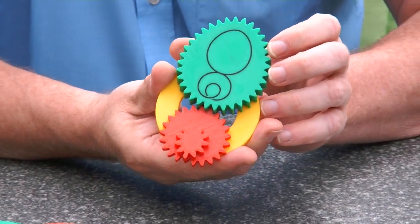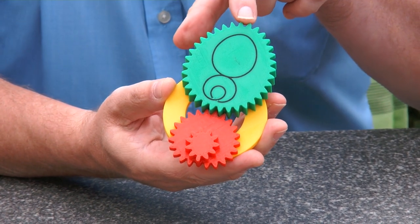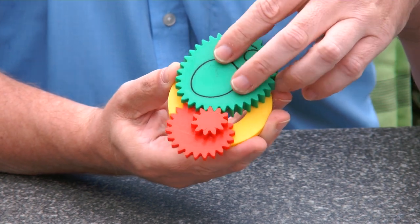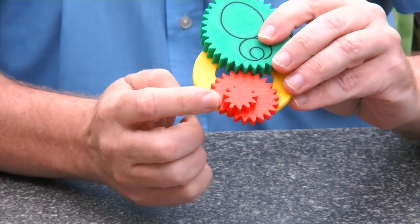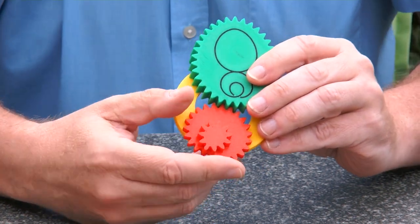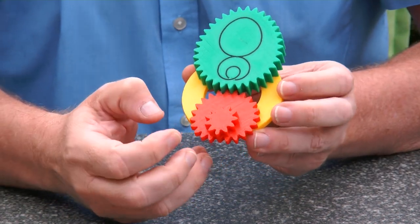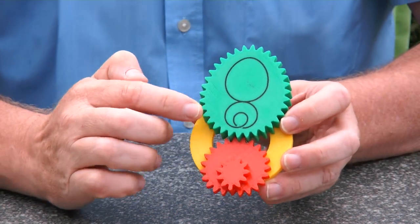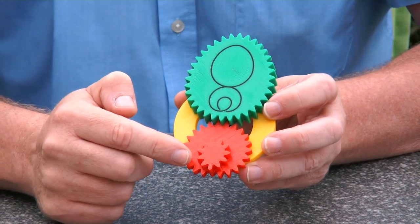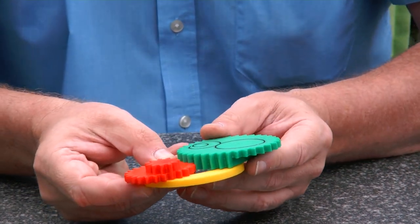So looking at the same logic here: if I turn the egg-shaped gear 360 degrees, the other gear goes 720 degrees — it goes at twice the speed. Since this one has one-fold symmetry, I would claim this one has half-fold symmetry.